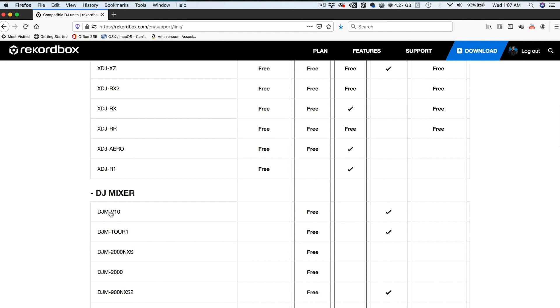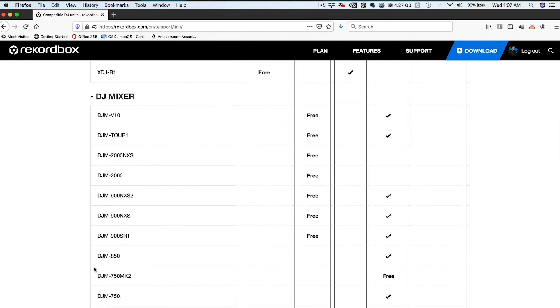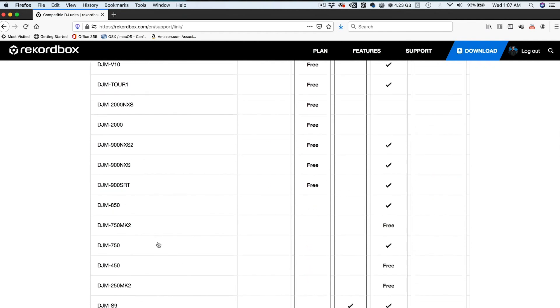But what about another mixer, say the DJM 750 Mark II, that is on the list of hardware unlocked devices? Well, when you scroll down on the model number of the mixer and look down the row of DVS control, it actually says free. So that means for the DJM 750 Mark II, you do not need a license in order to use DVS control.